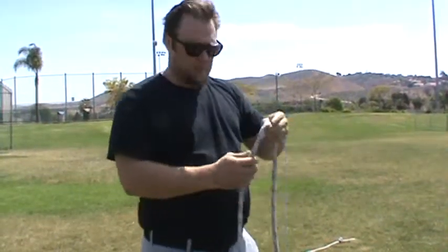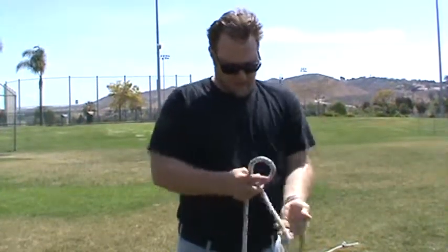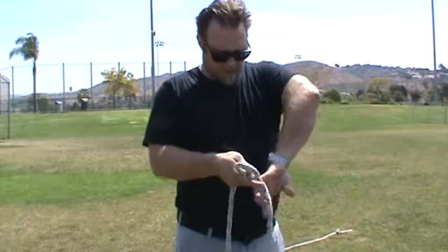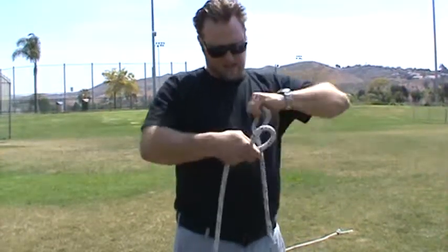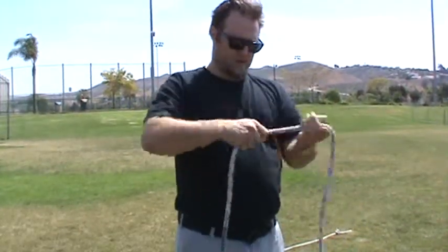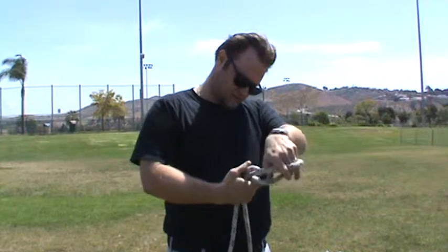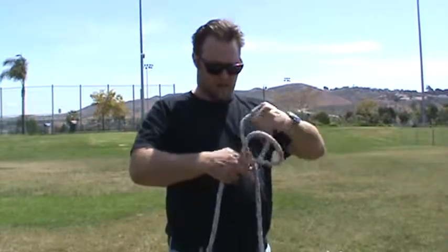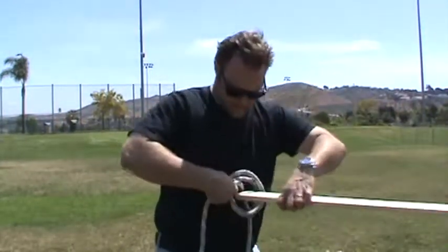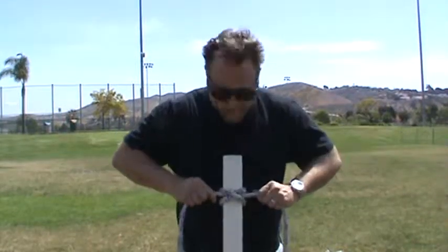Now let's do a clove hitch in the middle of a line. Let's say you've got this really long line, and someplace in the middle of the line you want to drop this over the top of a pipe. You twist once, and then you twist back the other direction. I'll do it one more time — this way, and then that way. Then this pulls tight. That's a clove hitch in the middle of the line.